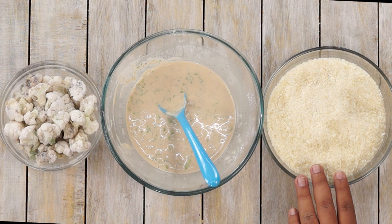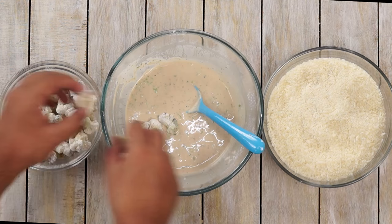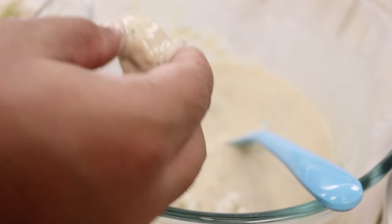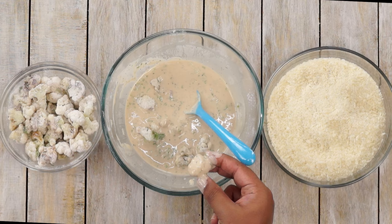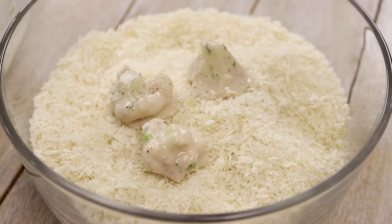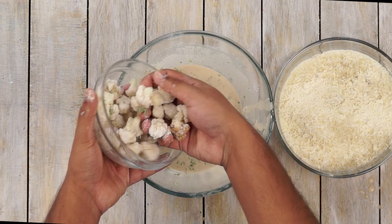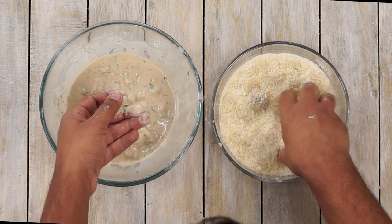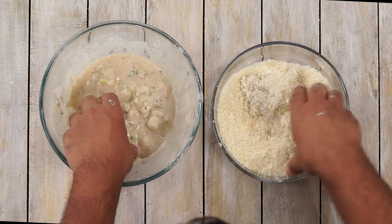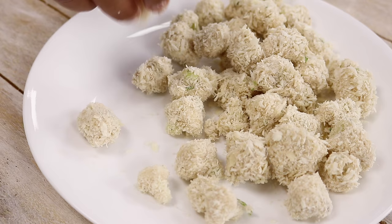And I have also got some breadcrumbs. Now, we will begin the process of coating. We will take some Gobi pieces, dip them in the batter, remove them and place them in the breadcrumbs. Move them once or twice in the breadcrumbs so that they coat really well. If you want to go all in, use both hands — one hand to coat the Gobi pieces with the batter and the second one to coat it with some breadcrumbs. Being efficient! All the Gobi pieces are coated and they are looking perfect.